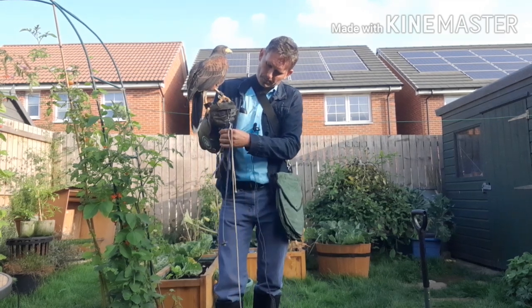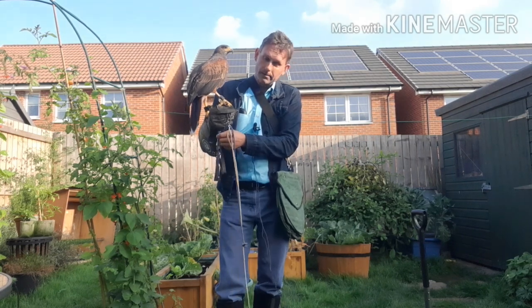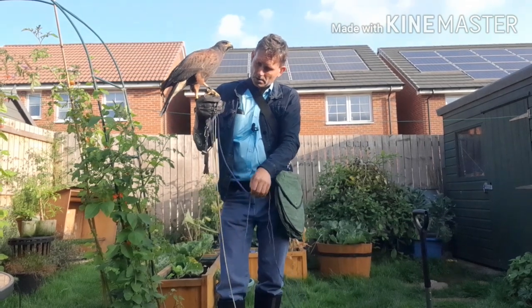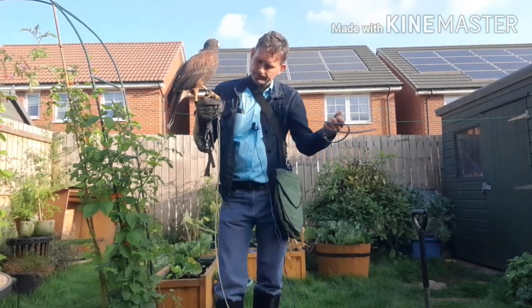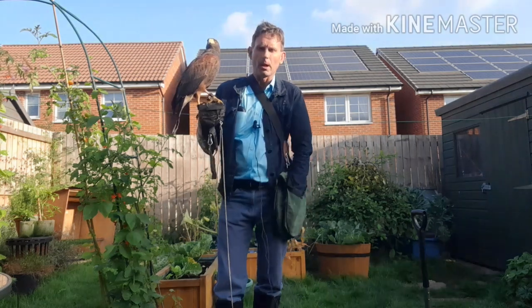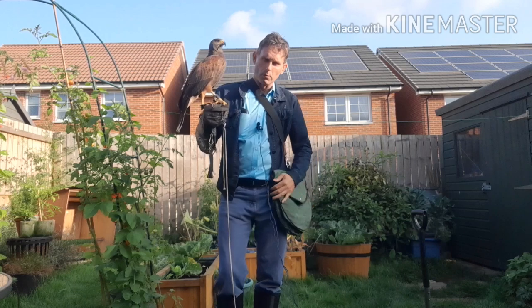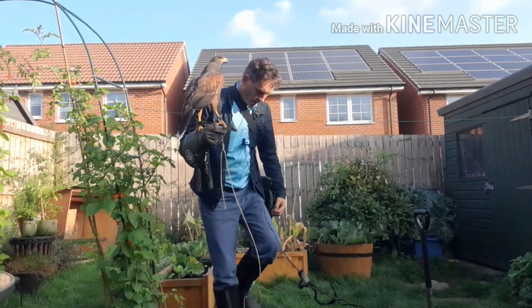If you watch some commercially available DVDs on the subject, they may well have a different approach. Here's what I'm showing today: I remove the leash, and the leash goes in my walking bag, in one of the side compartments.